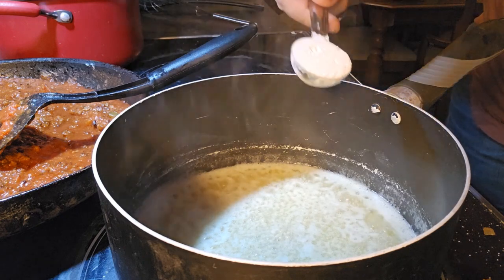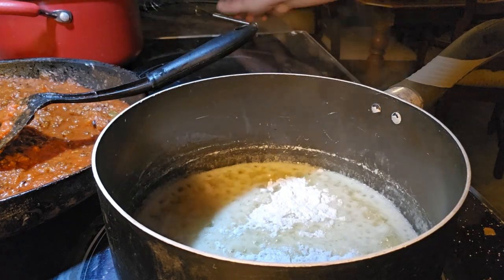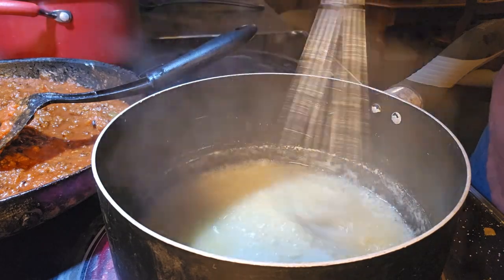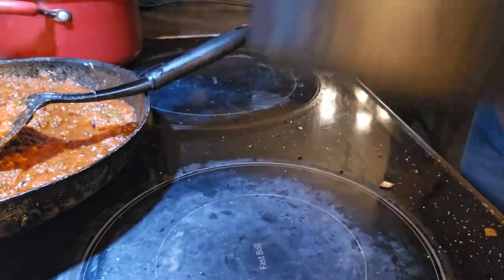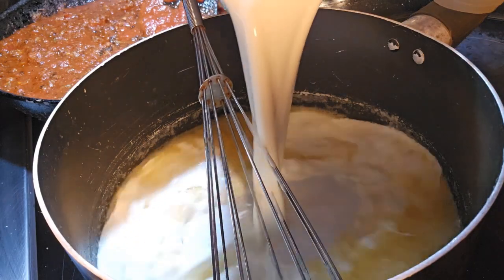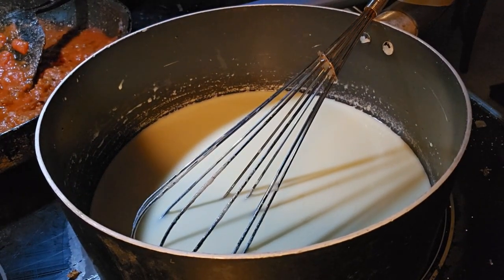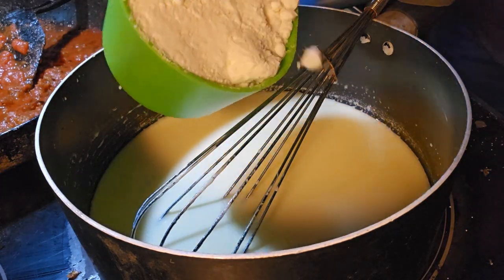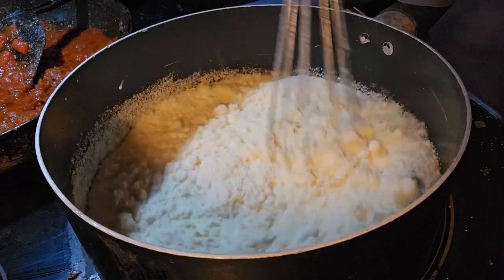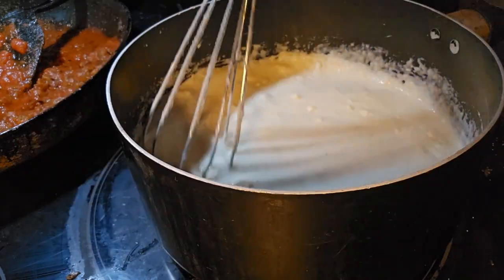Then we're going to sprinkle on one tablespoon of flour and stir this constantly for one minute. We're going to take this off the heat and whisk in two cups of heavy cream. Then we're going to bring it back to the heat and put in one and a half cups of Parmesan cheese. Gently cook this until the cheese is all melted.